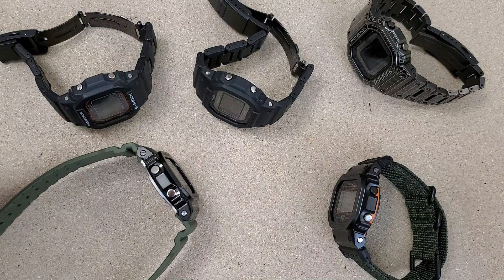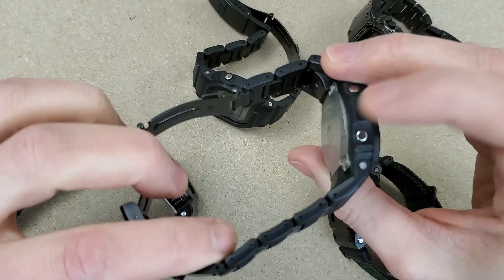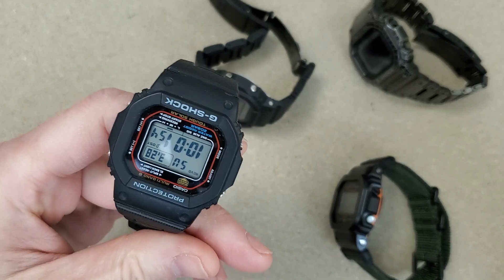I do have the aftermarket combi bracelet somewhere around here, but I would not recommend buying it. I could not get it to fit on a couple of these different square watch heads, and I lost it, so we're not going to talk about that today.